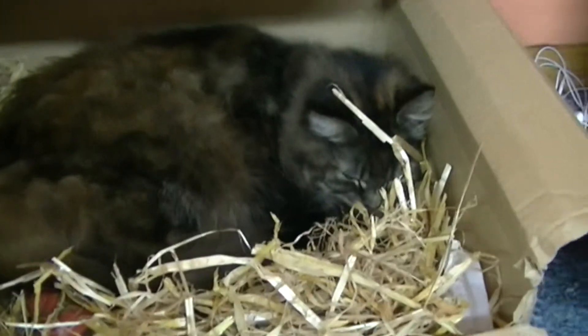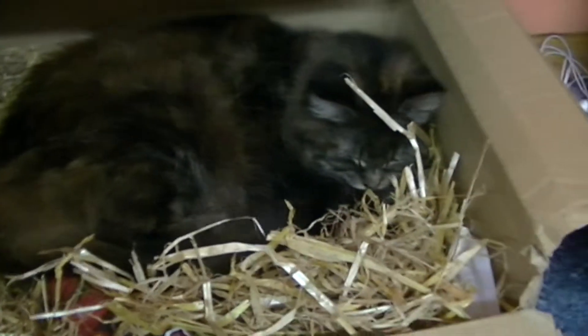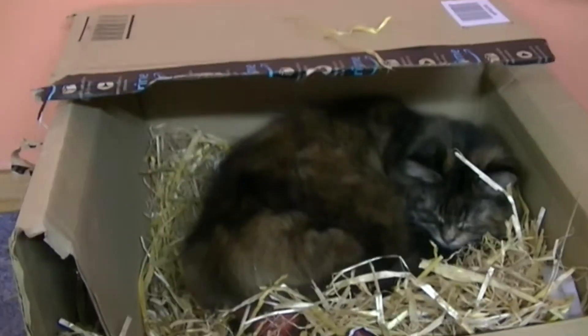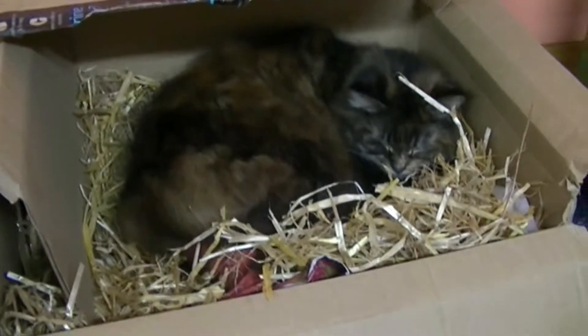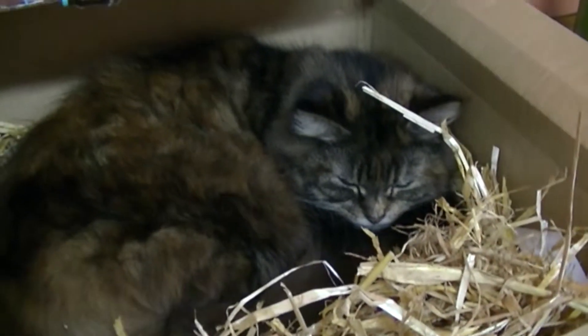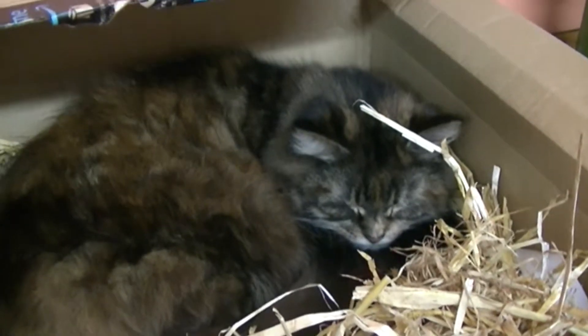Just in case anyone has been asking where the cat has been on the last few episodes — we decided that as it's getting close to Christmas, we gave her her own little manger. So there she is in a box with some straw, waiting for the anniversary of baby Jesus to arrive.